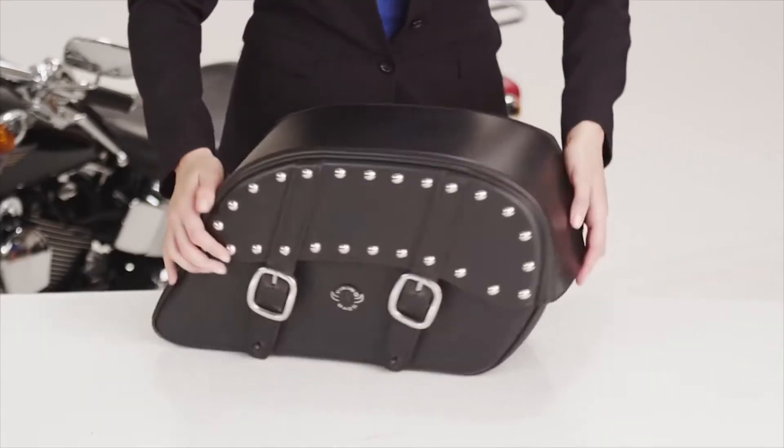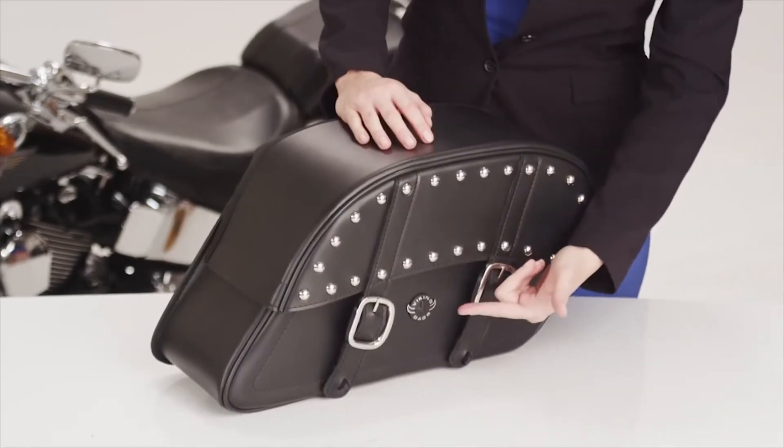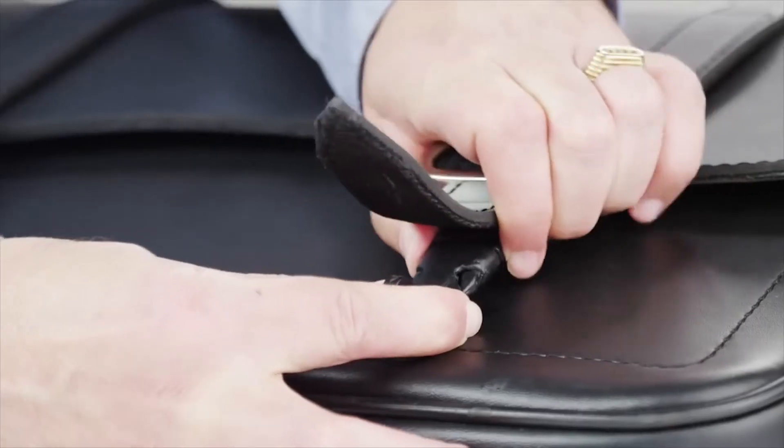All Viking bags are made from 100% waterproof, durable Viking leather. They feature rust-proof, polished stainless steel studs and buckles with quick-release function for convenience.